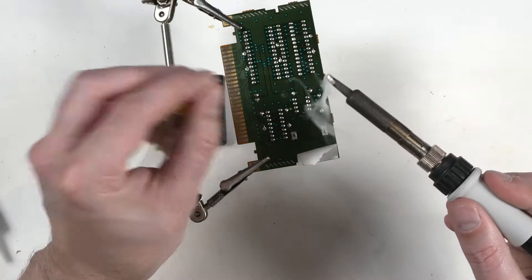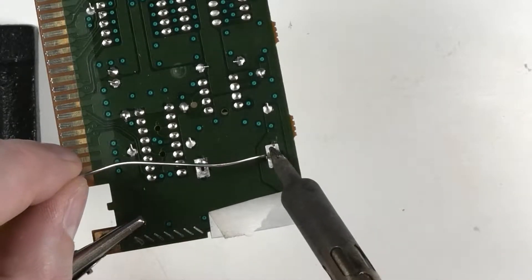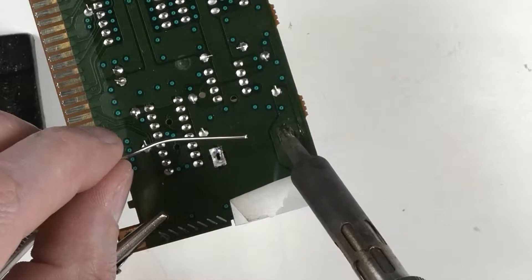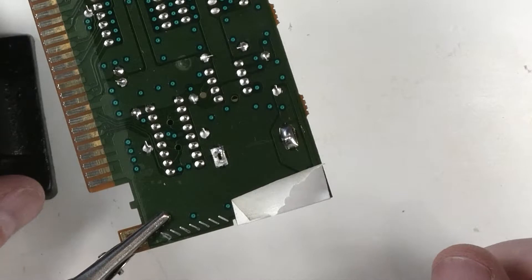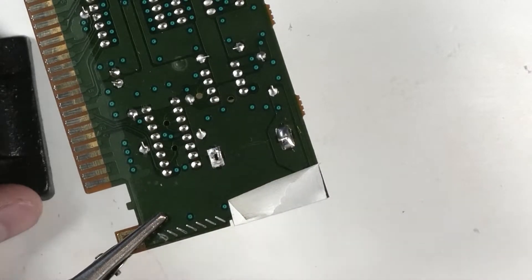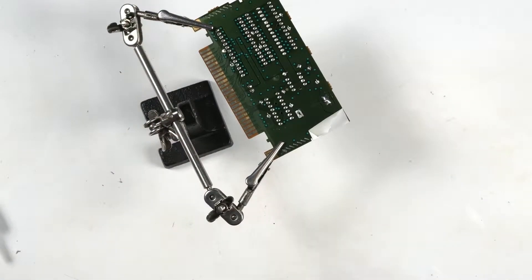Put a little bit of solder on the iron, then heat up the pad and the tab. Apply our new solder. You may have noticed some solder came off the solder pad. But this green stuff is called solder mask and it won't let solder stick to it, so the solder mask actually helped us do a better job than we were apparently doing ourselves.